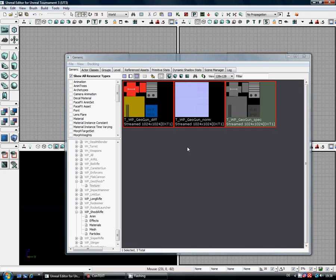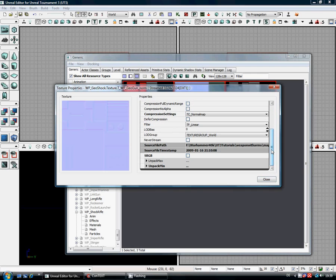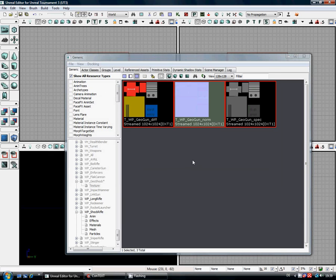This is a little thing you're going to have to watch out for — it's something that an old friend of mine, Discmage, pointed out to me and asked me to remind people when I do the videos. Once you've imported your normal map, double-click it and you'll get the texture property windows. When you go down and look at the LOD group, it's gone back to texture group world. It doesn't matter whether it's a weapon, a character or a vehicle — if it's a normal map, you have to reset it. So we've reset it to weapon normal map, close, and that's it.